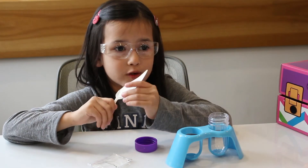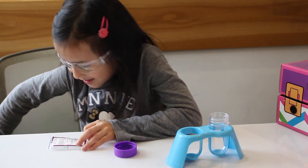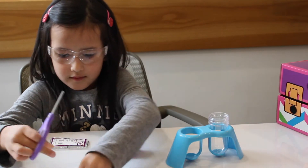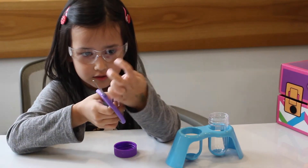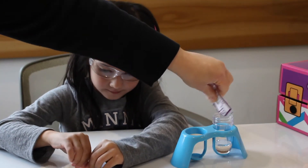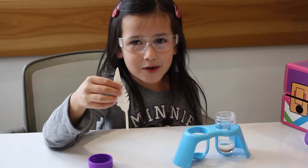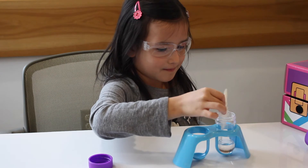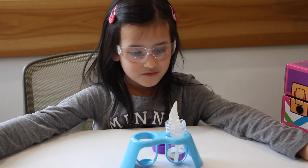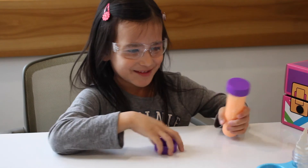Next, we're going to make a crystal feather. Here's our feather. We're going to put some solution in. We need a small test tube and the stand, and then we need the packet of crystal feather solution. Mom is going to help me with this. We're going to cut the corner off the crystal feather solution and pour it into the test tube. Then we need to bend the feather and put it in the solution. Now that we've put the feather in the test tube, we have to wait a number of hours and then check back to see if crystals have grown.